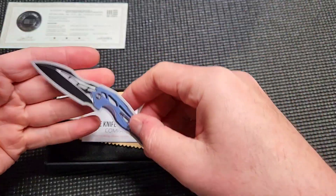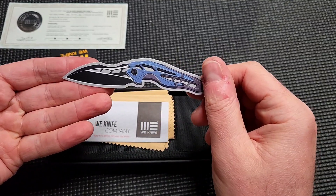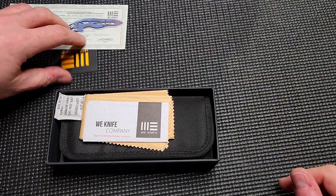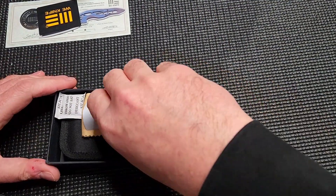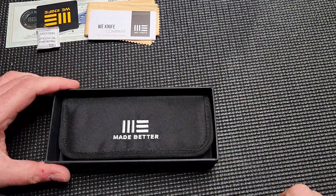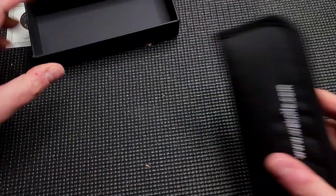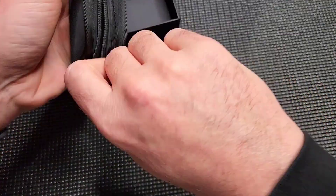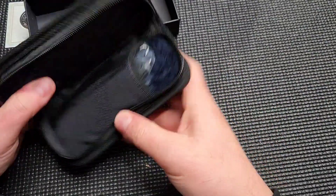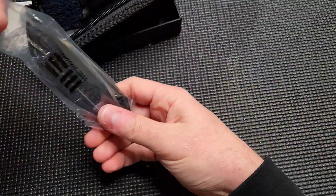Got a cool little sticker here. This looks like an Elijah Isham style knife. Interesting with that guy — I've followed him on Instagram when he was doing hand drawings of knife designs with pencil, never imagining that he would ever actually produce any of his designs. And then lo and behold, he did. He was pretty popular there for a while. Really unfortunate what happened there — rest in peace. We've got a nice case, and then we've got the knife.